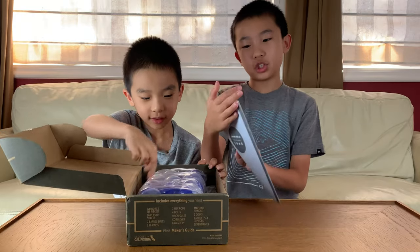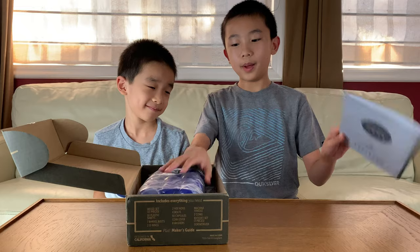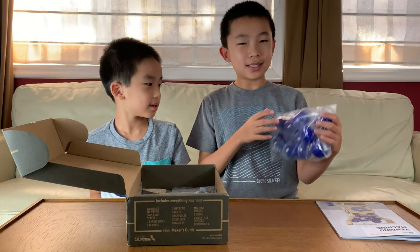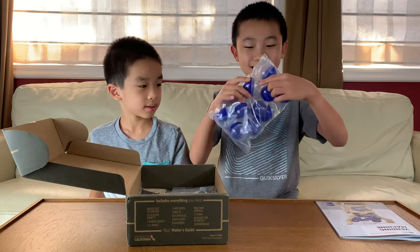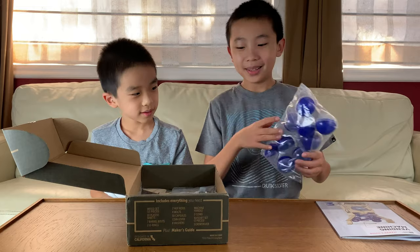Here's the vending machine maker's guide — there's one of these in every single box. And oh my goodness, whenever you go to arcades and stuff, these are the exact same tubes that you always see. That's really cool.